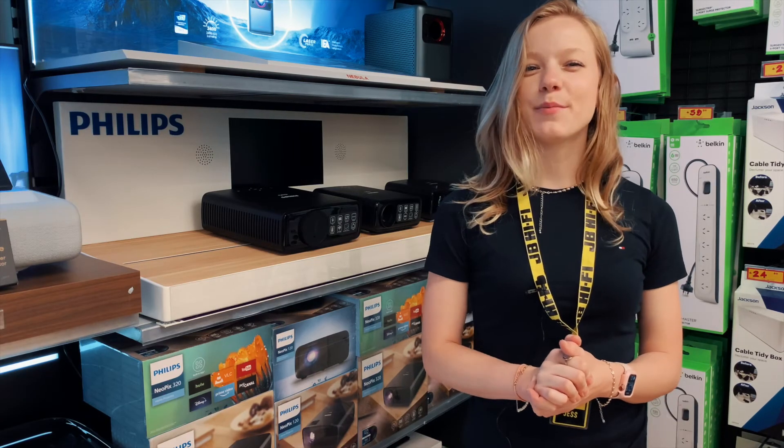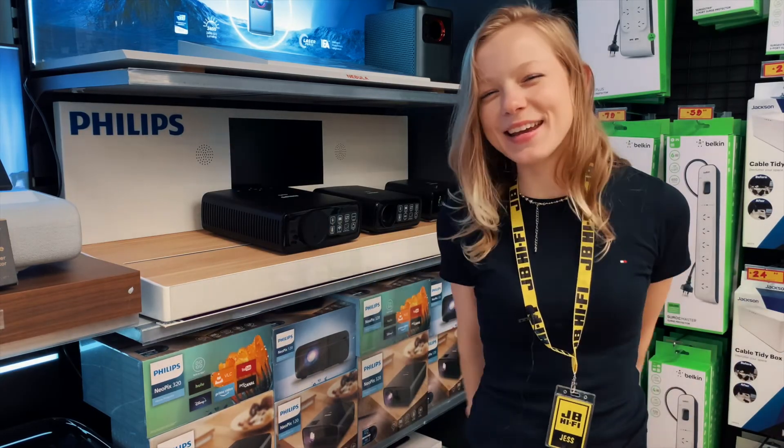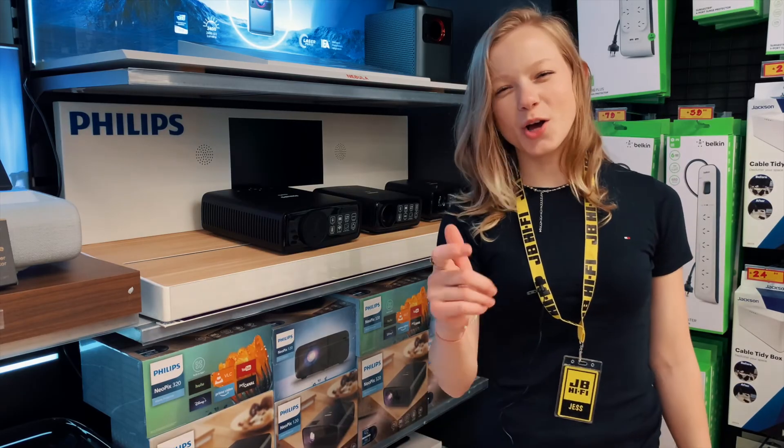For more info on the Philips Neopix range, pop by your local JB or visit jbhifi.com.au.